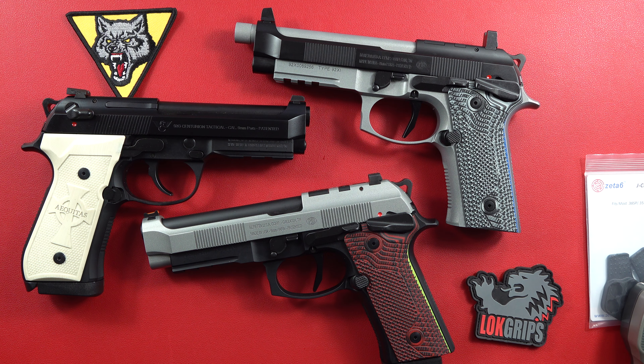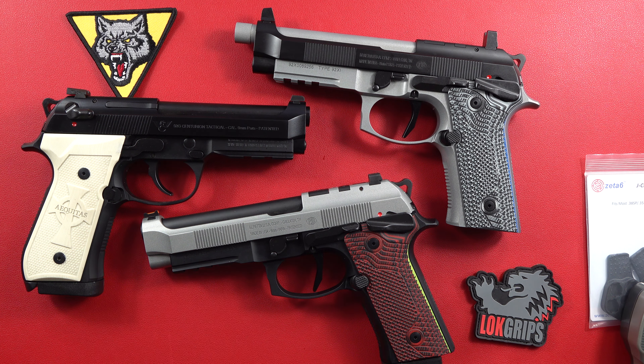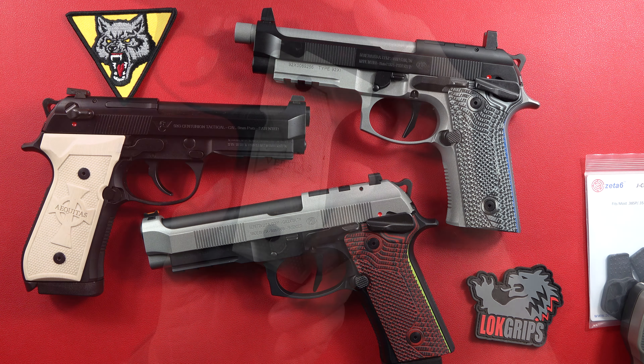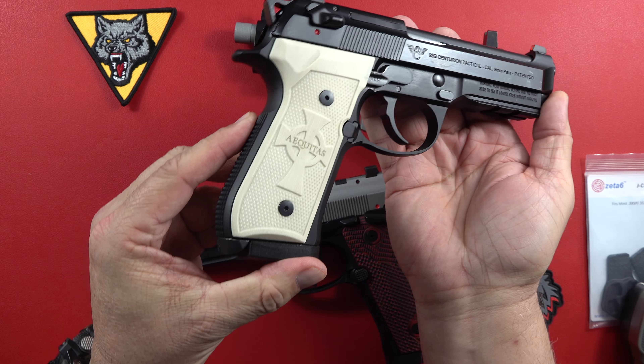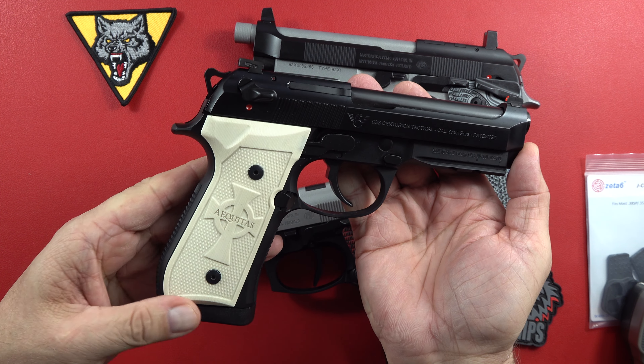Guys, this is what you don't have with Glocks and your M&Ps and whatnot. I think they're really, really good quality. The ones coming out of the factory now — everyone I seem to look at seems to be pretty spot on. We had some issues with some of them six or seven years ago, maybe even five years ago, but that seems to be in the past. The last four or five that I have looked at brand new have all been really, really good quality guns, well put together by the folks at Beretta.